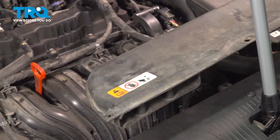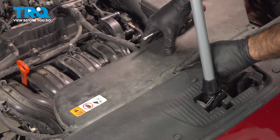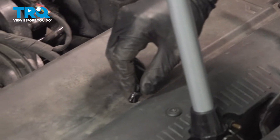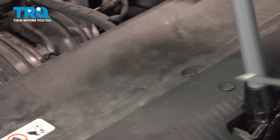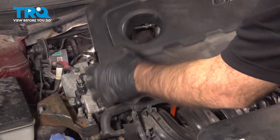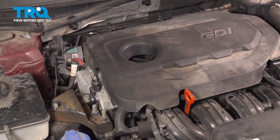Now we can reinstall our intake tube here. We're going to seat it into the air filter box first, drop down the front into position, line up our holes, and put our push pins back in. Then reinstall our engine cover. I like to line up the hole around my oil fill cap, give it a rotate, and then tap it down in all four corners. Make sure it's seated and you're done.